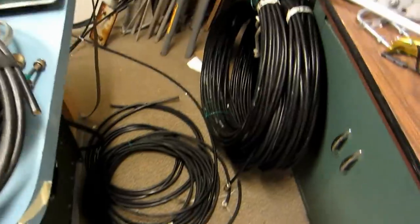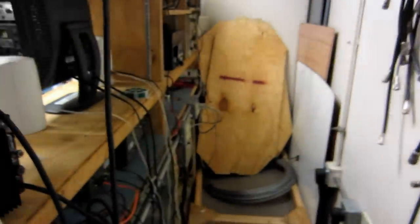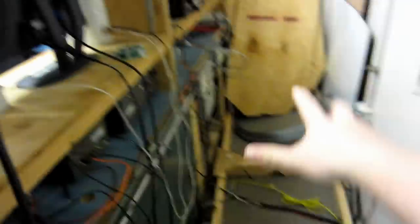Here's our tons and tons of coax. And then back here we have some more storage. I'm also reorganizing the wires and the under-plywood storage we have going on here, trying to get things to be understandable.